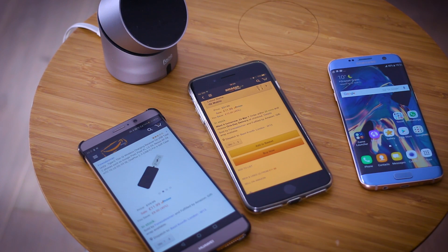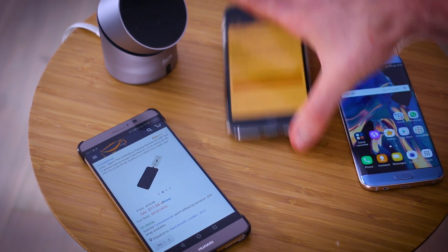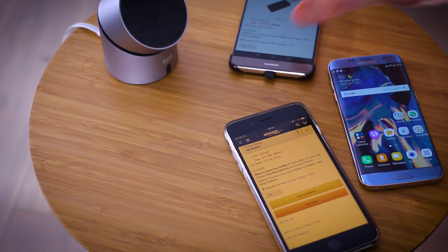But these two phones don't. This is an iPhone 7 Plus. This is a Huawei Mate 9, and yet when I plonk the iPhone on there it still makes a beeping noise and starts charging, and the Mate 9 does exactly the same. Why?